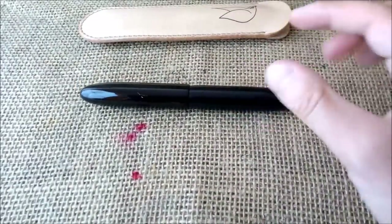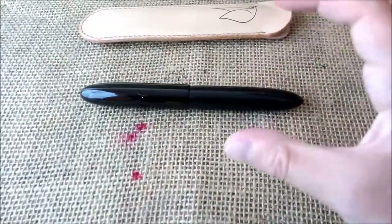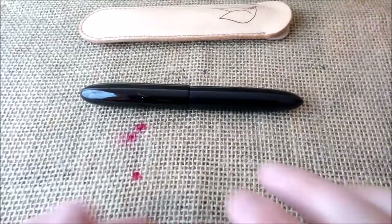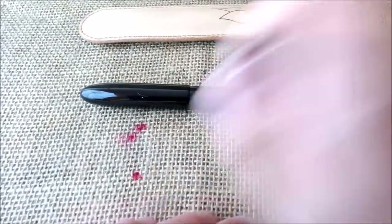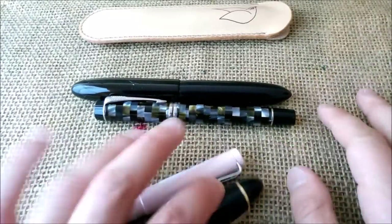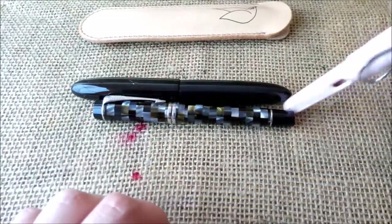It has even a warmer feel than acrylic — and acrylic is one of my favorite materials — but ebonite is really nice. This pen is big; I'll show you a size comparison. We have the Parker Duofold here, and there is no doubt this pen is longer and thicker than the Parker Duofold.